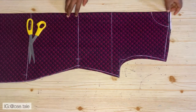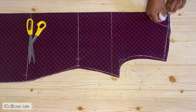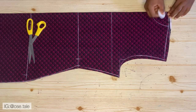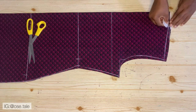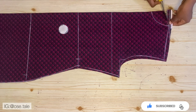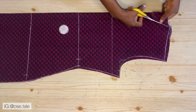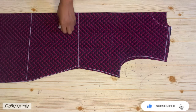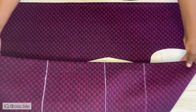For the back neckline, I'm going to mark down 0.75 inch — 0.75 is not up to one inch — then connect it like this. After you're done doing that, cut this out. Now go ahead and cut the front neckline out as well. This is what you're going to have — the back and front pieces are ready.